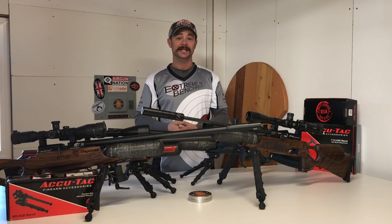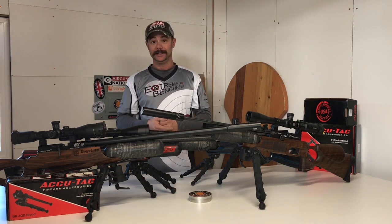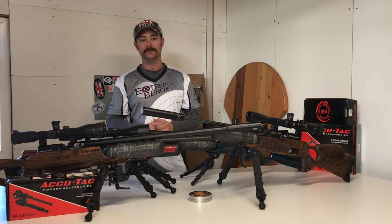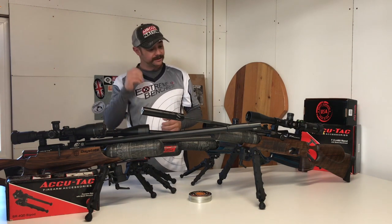Hey everybody, what I'd like to show you today is the two brand new models of AccuTac bipods. I'm going to compare them to the old models and just give you my general overview and initial thoughts on these.